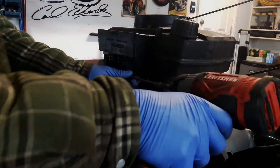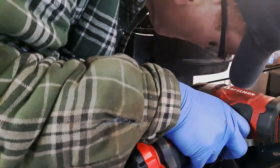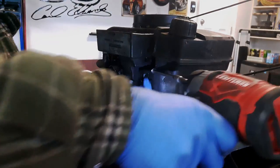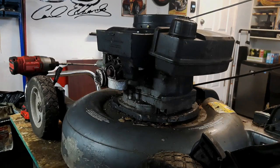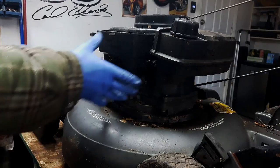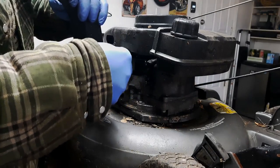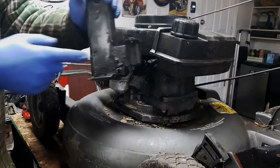Alright guys, to get the carburetor off we've got two quarter inch bolts pulling this air filter housing. The air filter housing just comes off and there is a gasket, so make sure you don't leave that behind. That looks pretty nasty.